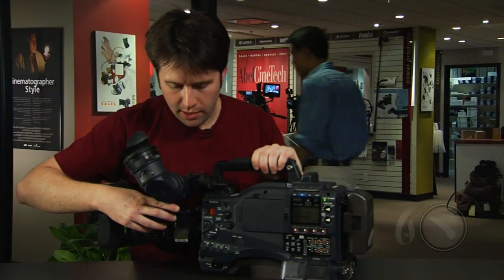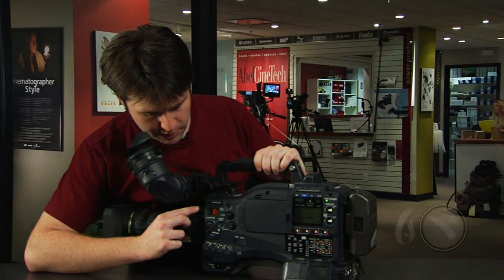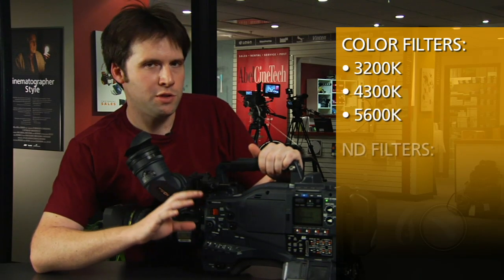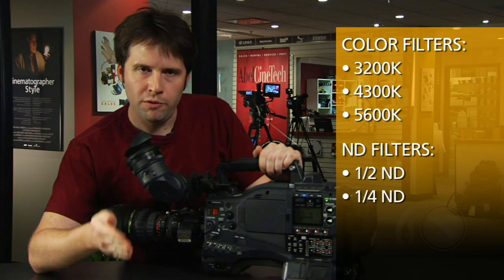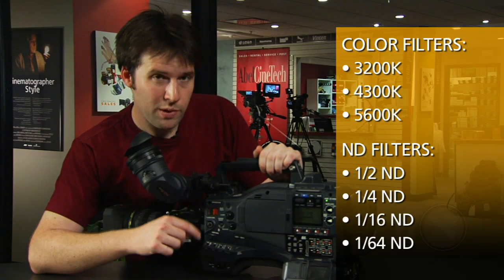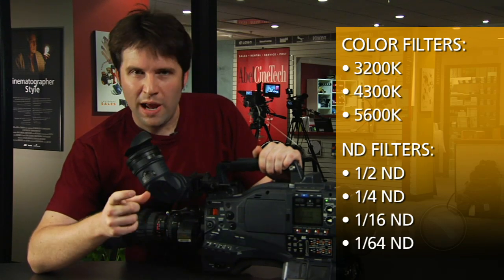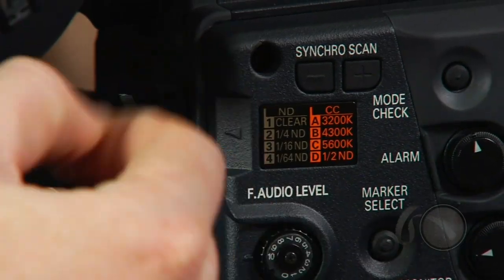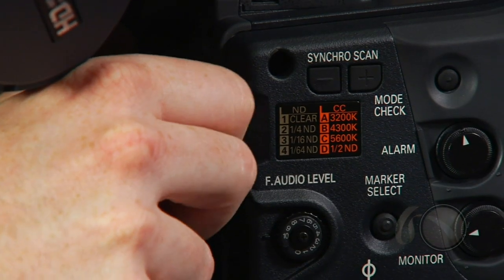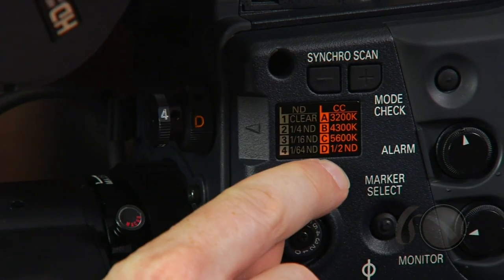Something I really like on this camera is the filter wheel system — a small change that makes a big benefit. We're all used to having four color filters and four NDs. What they've actually done is limited the color filters to just the three most-used ones: 3200, 5300, and 5600, and added an additional ND filter to the second wheel. This is a single-stop or one-half ND filter, which allows you to combine the filters from the front row to create a single stop, double stop, or triple stop reduction in light. On the second filter in the D position, you'll see a one-half ND. Really cool.